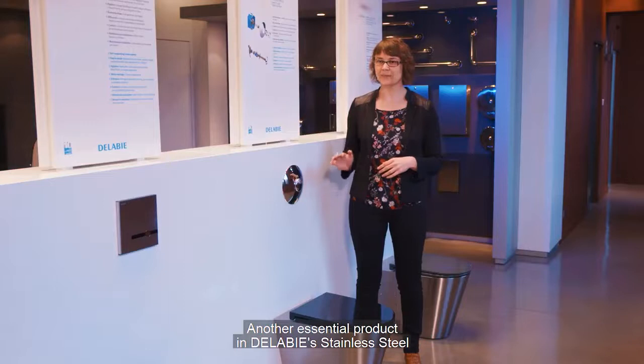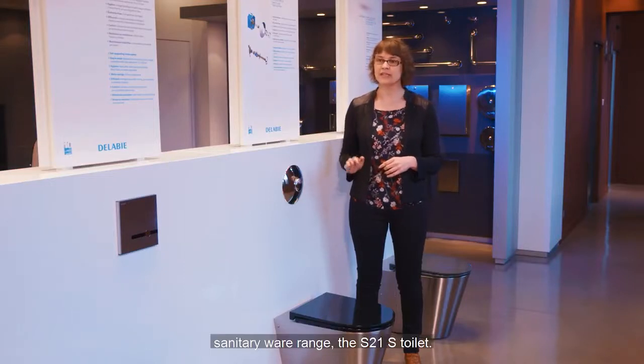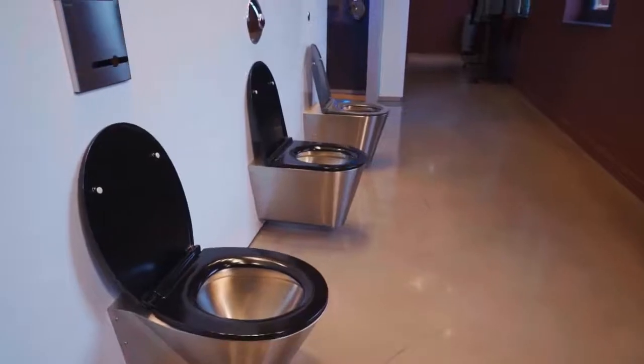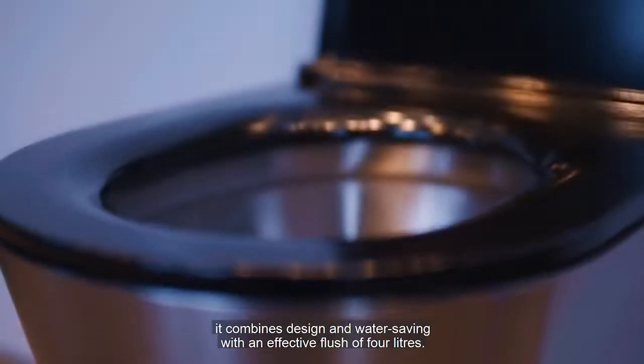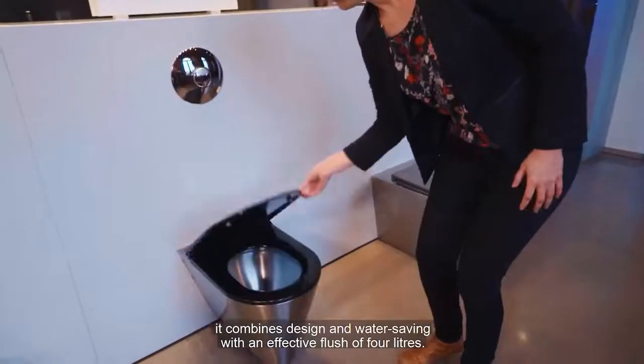Another essential product in DellaVis's stainless steel sanitary wear range, the S21S toilet. With its black or grey toilet seat, it combines design and water saving with an effective flush of 4 litres.